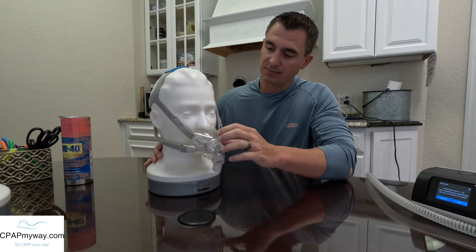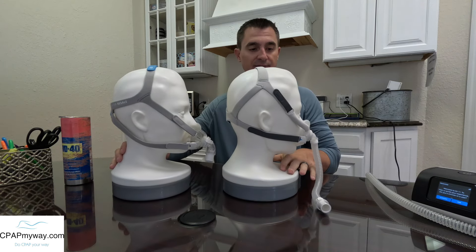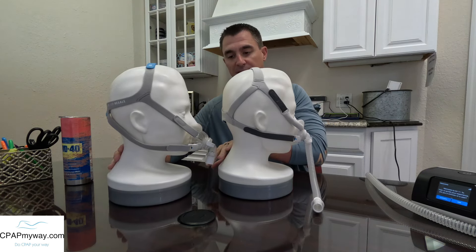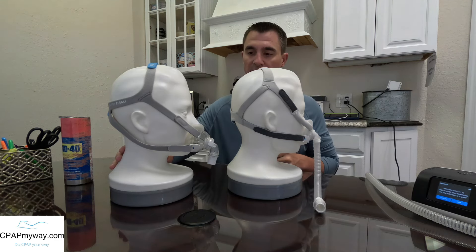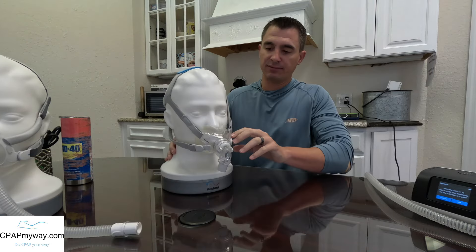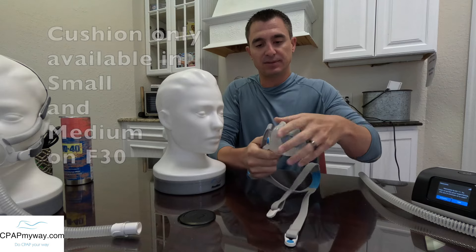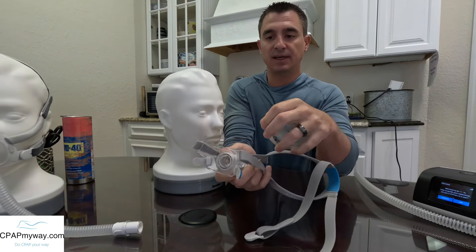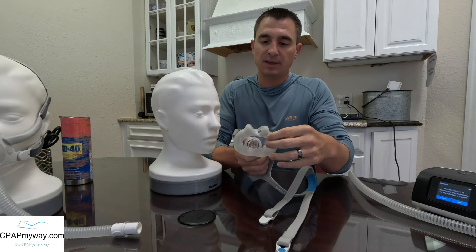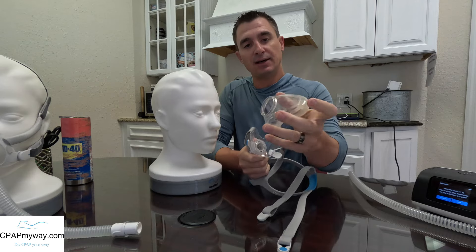First off, I want to start with the seal. Before I even get to the seal, I think it's imperative to look at how they both line up as far as how far they stick out — that's a big part of sleeping on your side, how far you can turn before your mask hits the pillow. The new F40 is much shallower and a lot of that is due to the cushion. On the F30, the cushion snaps in and out of the frame. It is a hard plastic cushion and a hard plastic frame — they lock together. It is rigid, a very firm cushion backed up by that hard plastic piece.